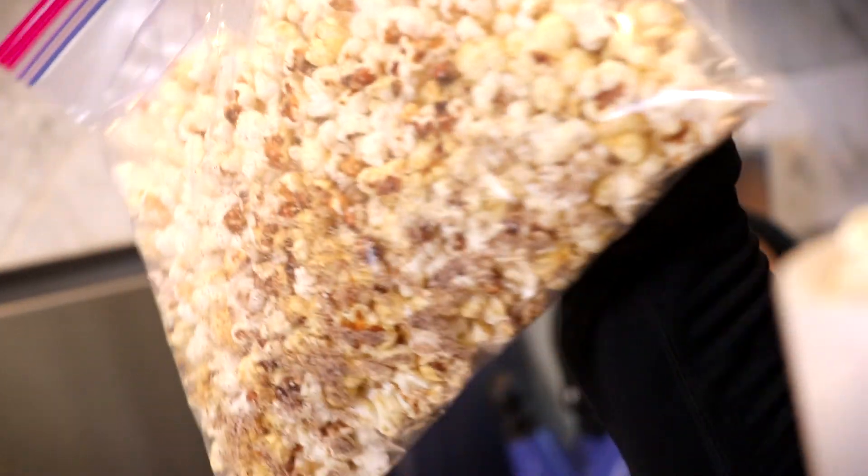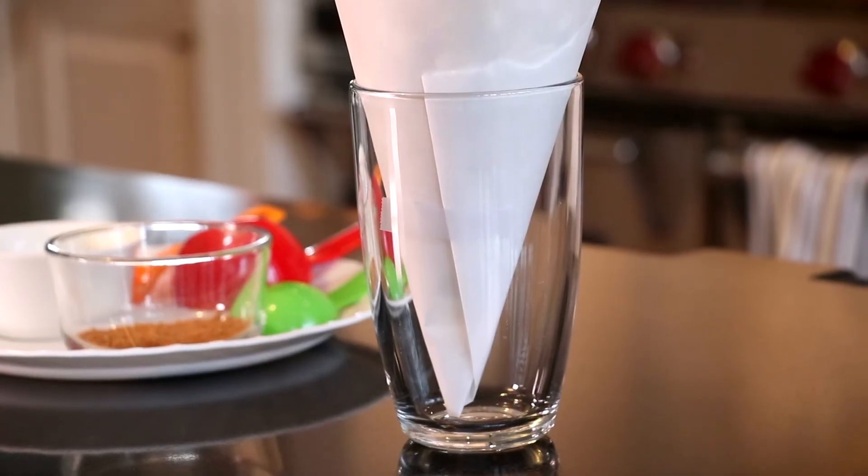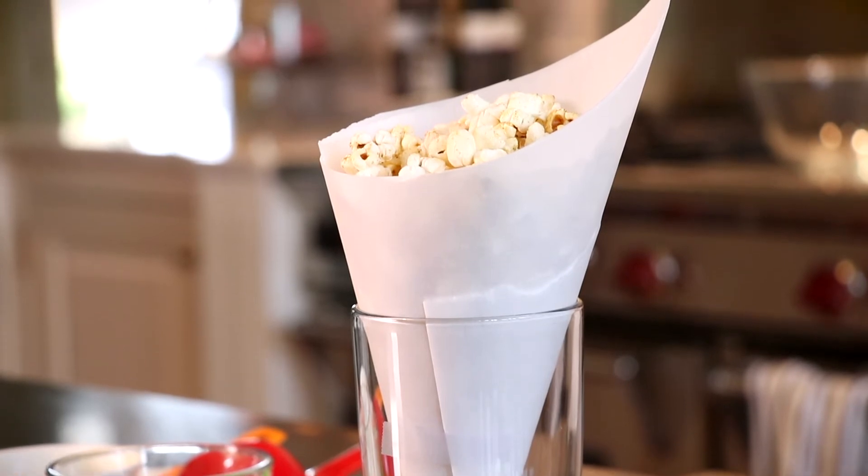There we have our delicious masala popcorn! It's so crispy and delicious — it has a really spicy taste without being too overpowering. One cup has about 44 calories, so it's really not that much at all. If I'm having friends over, I'll arrange it nicely in little glasses and put them on my table around the house so guests can enjoy a snack while waiting for dinner.